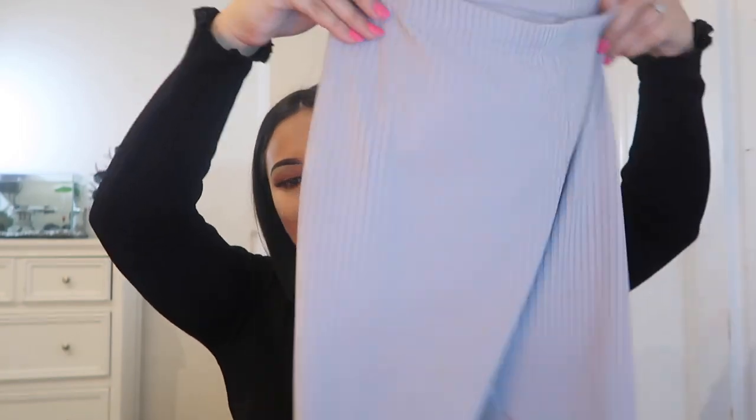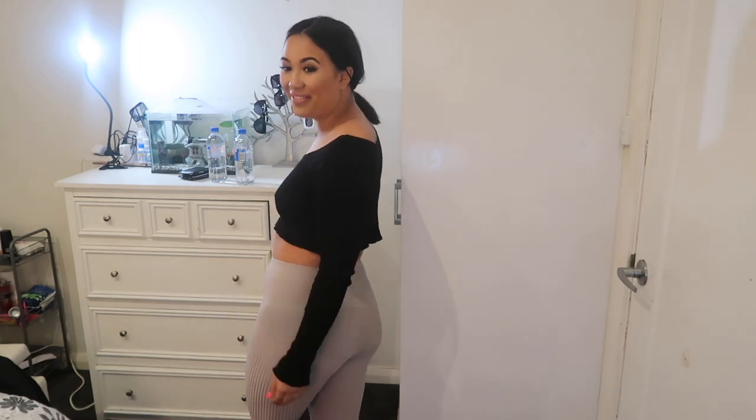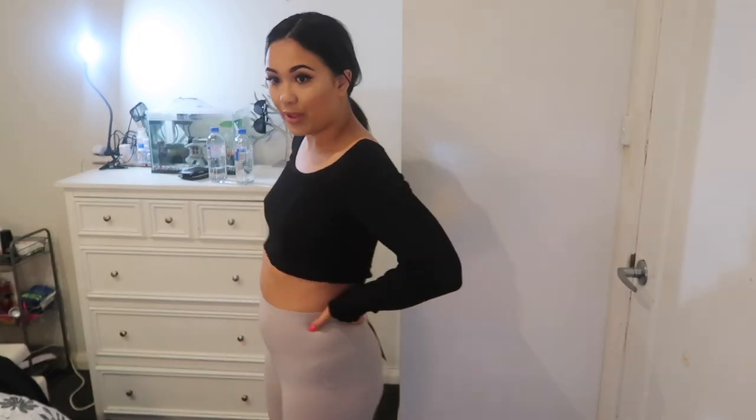This is what the bike shorts look like on. You can see my underwear — they are extremely see-through. You can see my belly button, you can see the tag. Is this because my bum's too big? How am I meant to wear these now that they're see-through? I understand there's a little food baby situation going on, but this is not wearable.